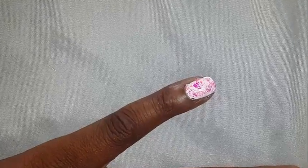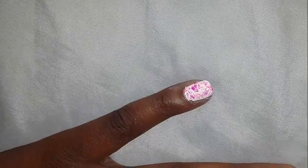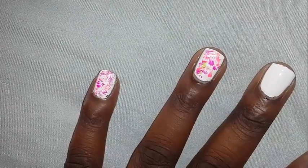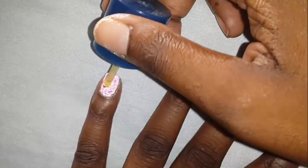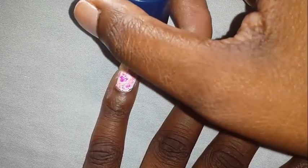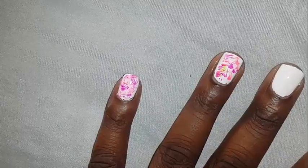And that is just it. That is all you have to do and this nail is over. All you have to do is clean up your edges, add your top coat and we are good to go. Finally, we are just going to add some quick top coat to seal it in.